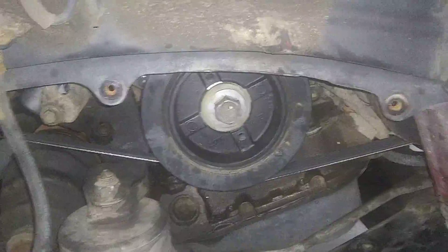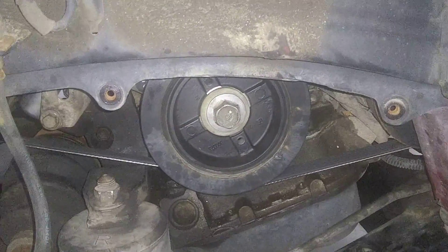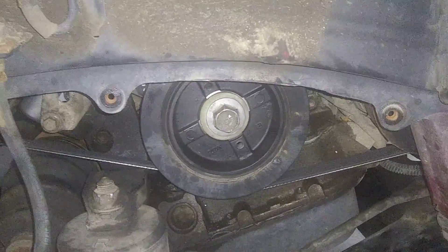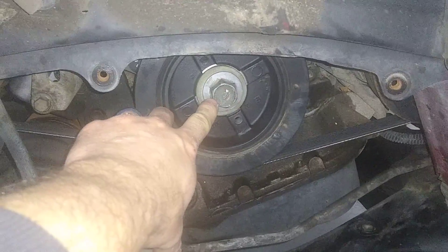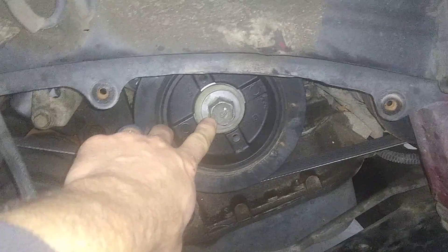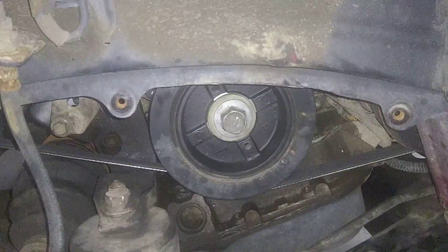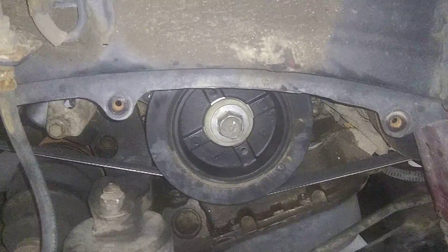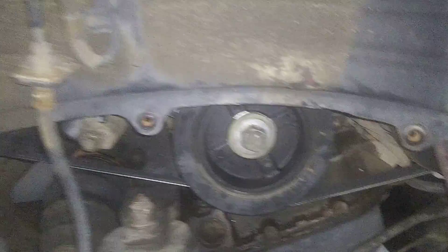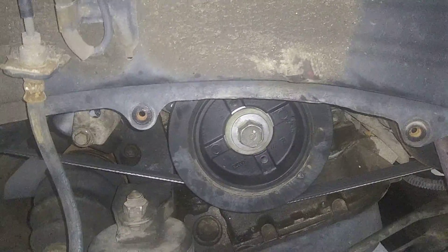From experience, the very first thing you should do before attempting to replace your timing belt is see if you have the tools and means to get this bolt removed. It's often very seized on there and can be very difficult to get out.